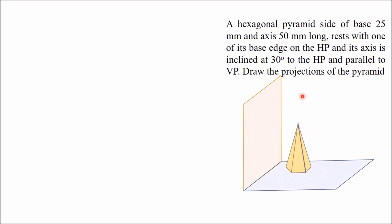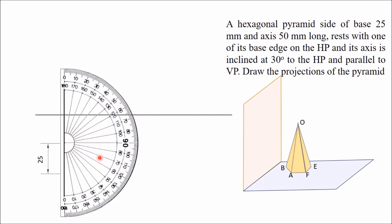Since you can get the true shape of the base in the top view, you have to draw the top view first, in which you can see one hexagon with one side perpendicular to the XY line. Draw the XY line first, then draw one vertical line of 25 mm for the base side. Take the protractor and mark an angle of 120 degrees.